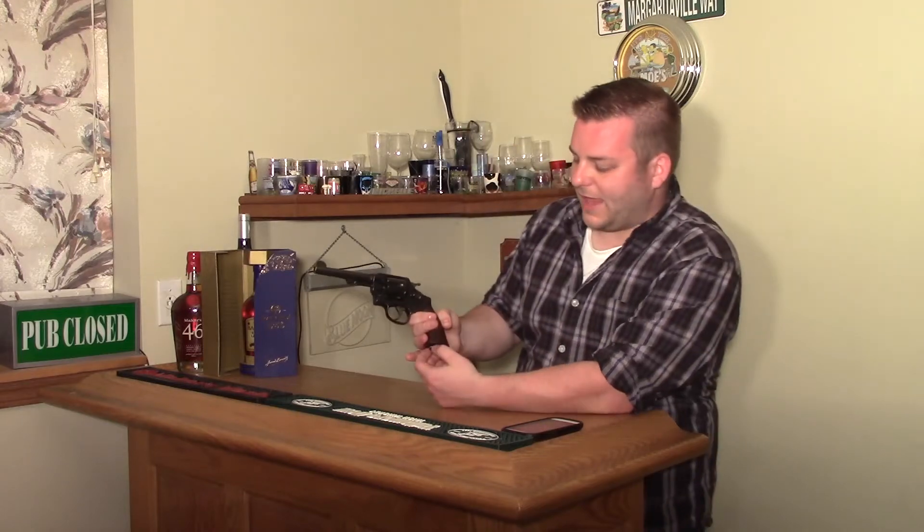Welcome back to Gun & Shot TV, this is Chris. I've done a few videos on the M1917 revolver. I've shown a couple Brazilian contracts. This is a Smith & Wesson actual military 1917, not a 1937 like the Brazilian contracts.